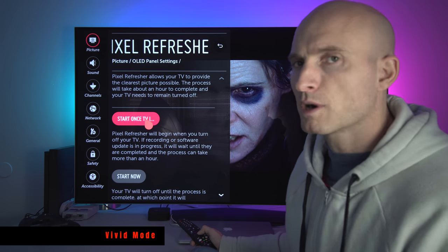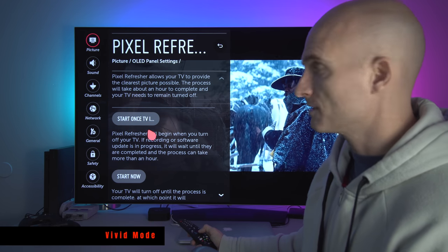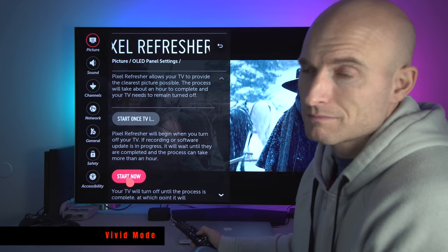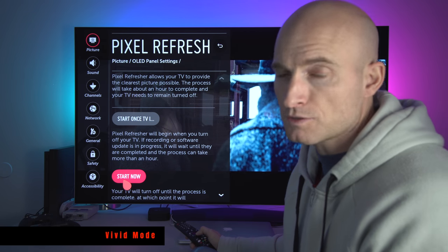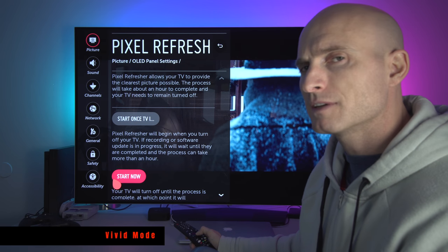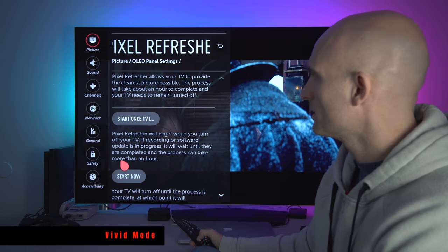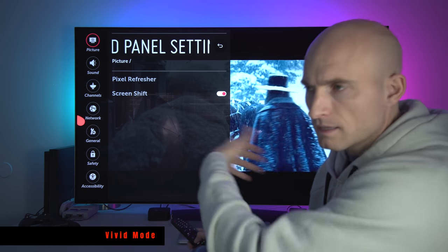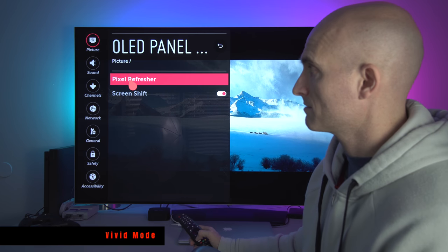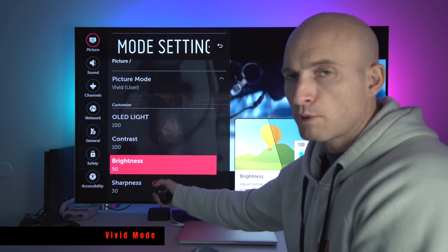Pixel Refresher — some of you have brought this up. This takes a long time, so plan on being away from your TV for a few hours if you decide to do this. When you hit the start button it goes into a screen cleaning mode. I never do this because I don't watch content where I have static images on screen all the time, so I have yet to even use it. But I believe it does it automatically if you let the TV go into a restful state for a few hours. You can manually put it into that mode if you want. I don't think I'll ever use Pixel Refresher, to be honest.